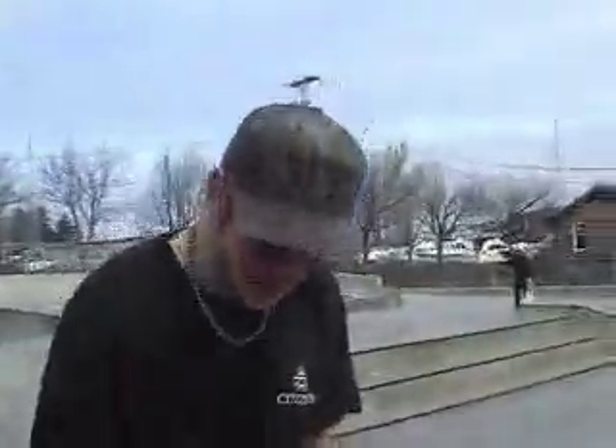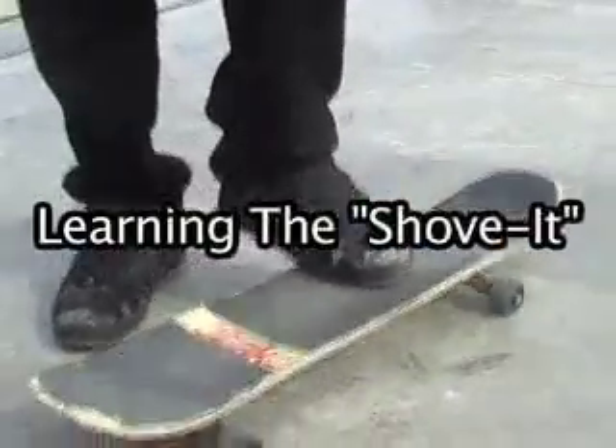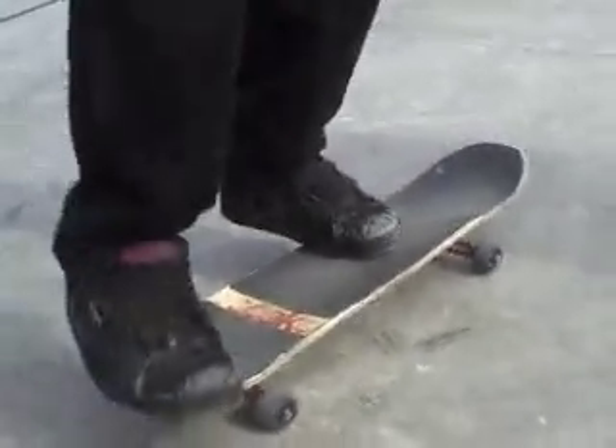My name is Tim Giles, and I'm going to do a shove it. First, you've got to put your foot right towards the middle of the board, right there. You put your other one right there.